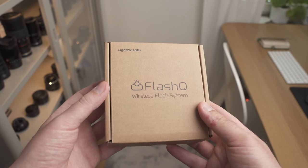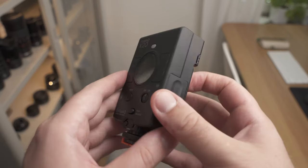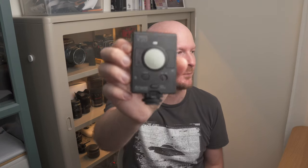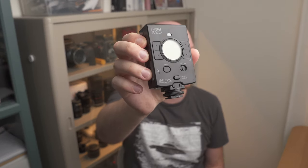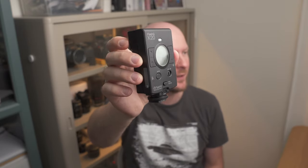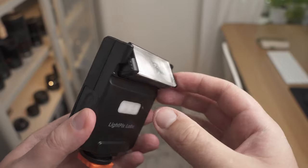I was approached by a company called Lightpix Labs and they suggested I review their new flash, which is called the FlashQ X20. In general I'm not that interested in reviewing flashes because I'm quite happy with the ones I have, but this one stood out to me.